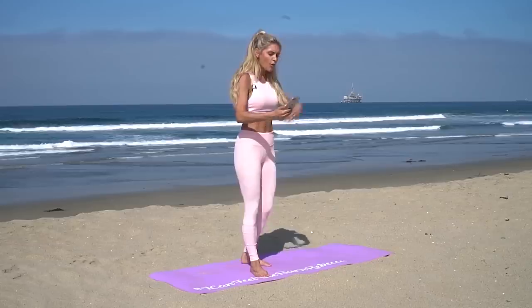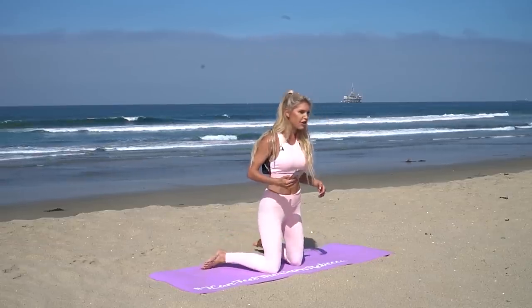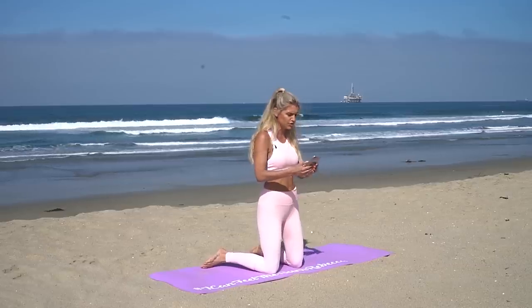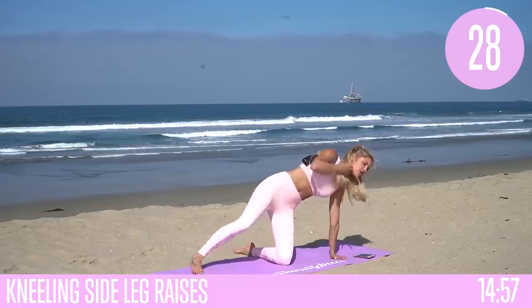We're gonna get started with our 15-minute workout. We're gonna come down to the ground. Every exercise is gonna be for 30 seconds and then we're gonna have a 10-second rest, or we're just gonna hold the pose for 10 seconds. The first one — we're gonna come to the side, lift your arm up to the sky and just lift your leg up and down.